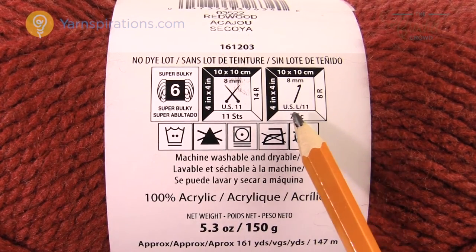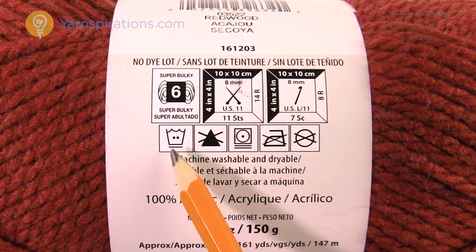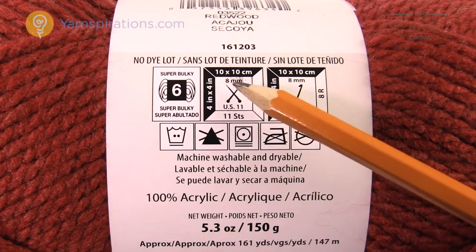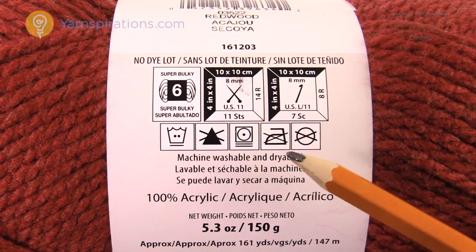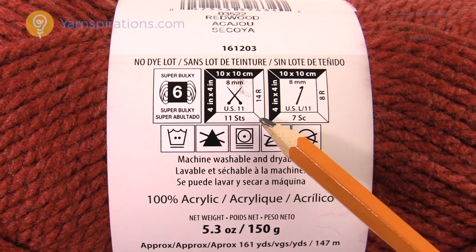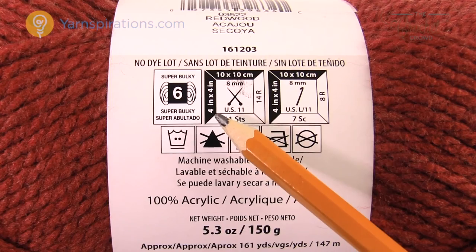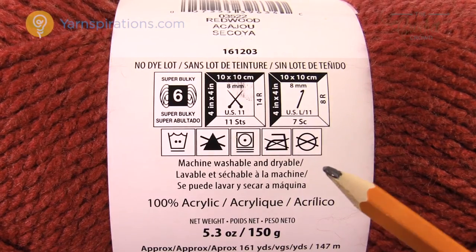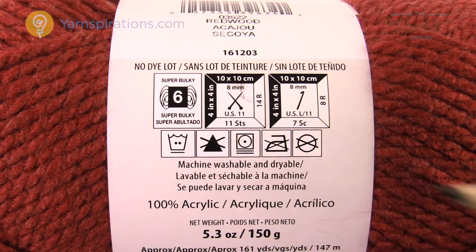The label also shows gauge information: it takes 11 stitches across and 14 rows in height to make a 4x4 inch square with this yarn on US 11 needles. Most professional patterns include gauge, and this kind of matches their gauge if done correctly. So the label tells you: I need an 8 mm or US 11 knitting needle, and now I can go back over to the needle section.